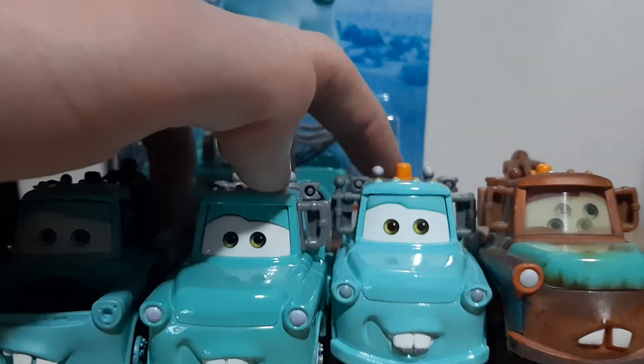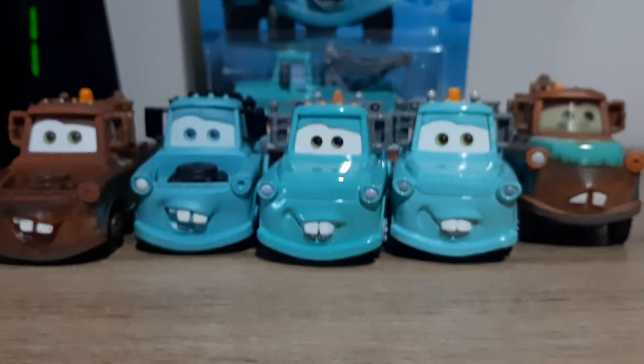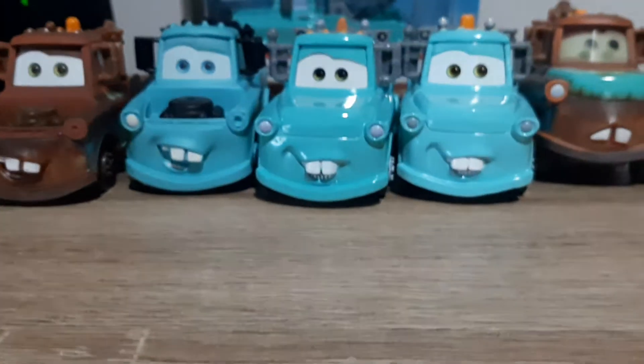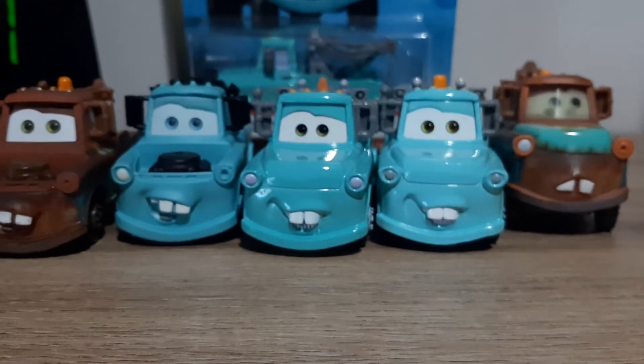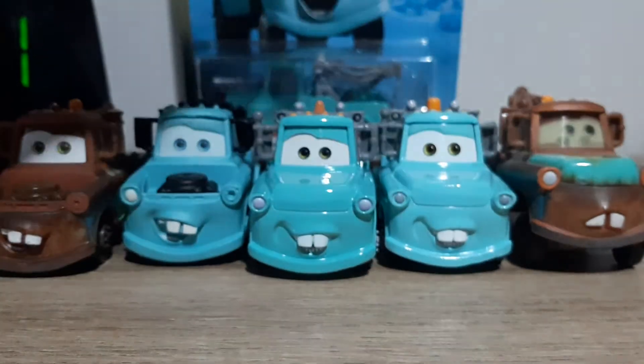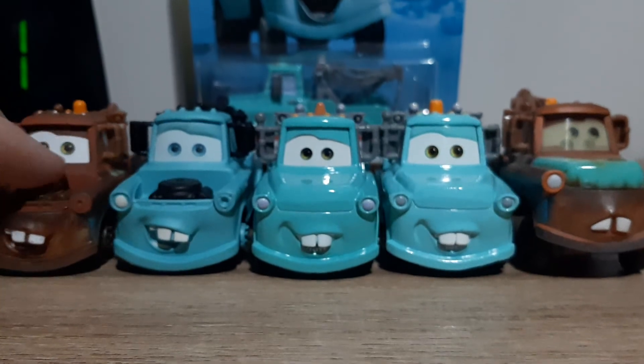It doesn't really look like it's coloured in on the Thailand brand new Mater — it's a bit hard to tell. Sorry that this review wasn't very good. Brand new Mater, although I like him, is a bit of a boring die cast. Anyway, that's it for this video — thank you all very much for watching. Like, subscribe, comment, favourite, share, and as always I'll see you all in the next video.